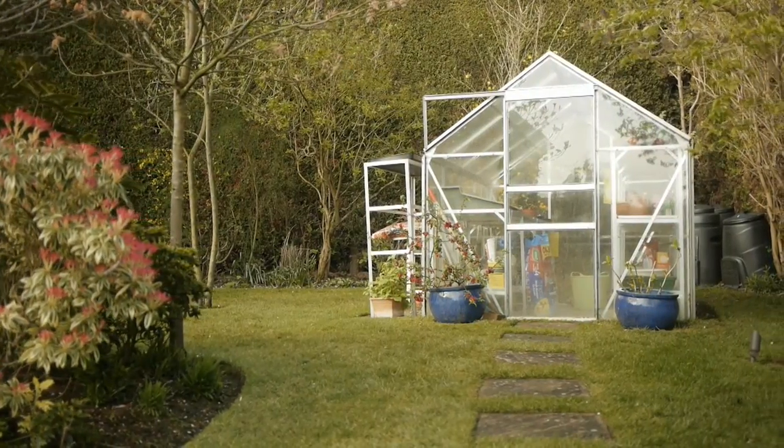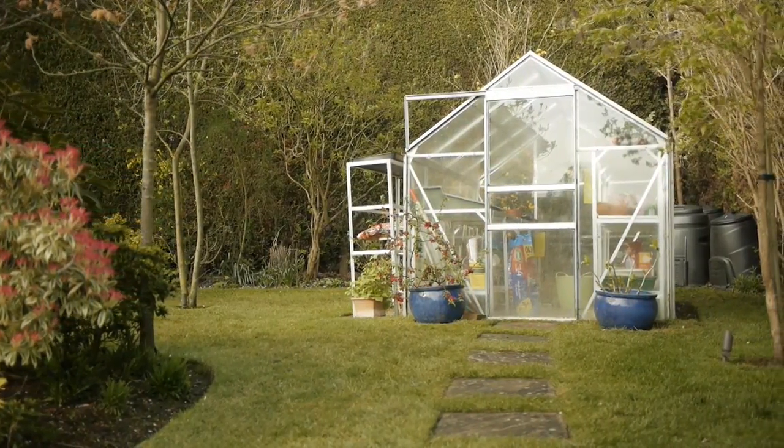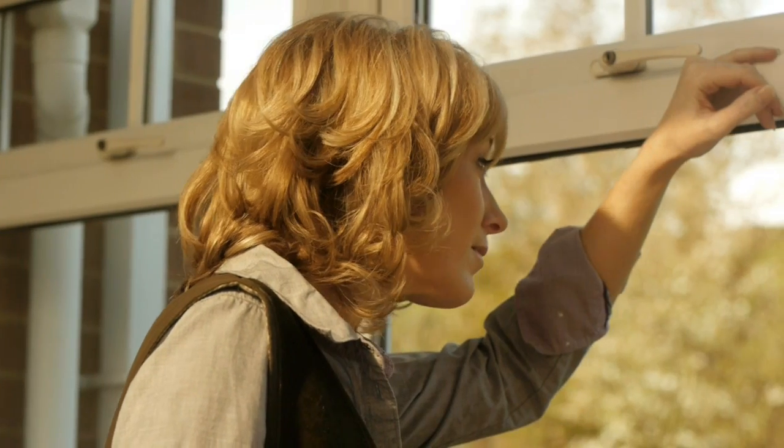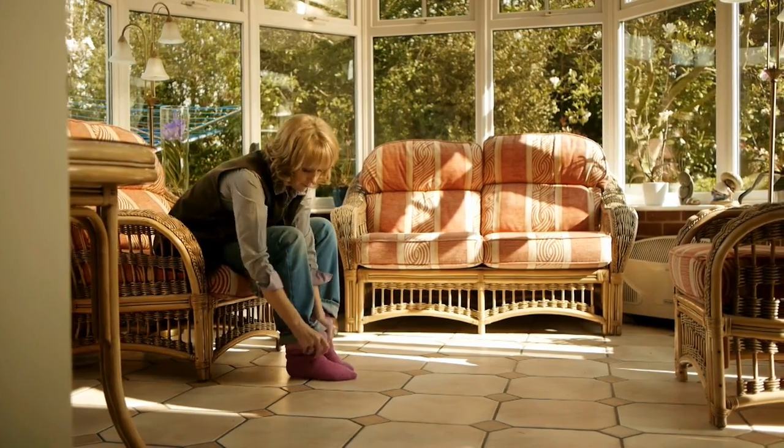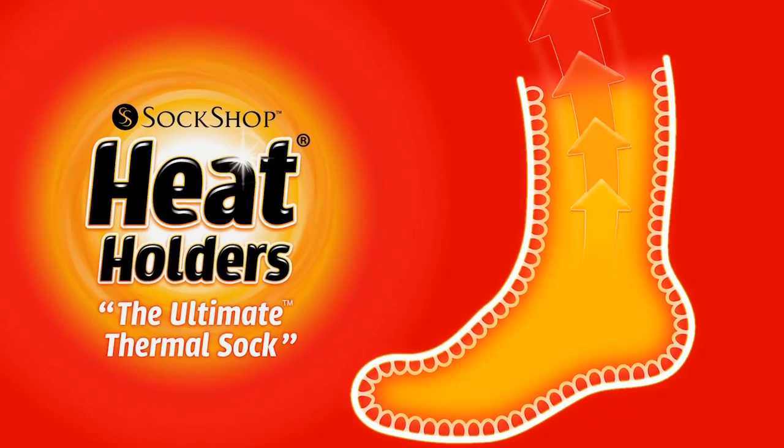If you want a lovely summer garden, then you need to prepare it during winter. But the thought of getting out there in freezing temperatures may put you off. It was the same for me until I discovered Heat Holders.